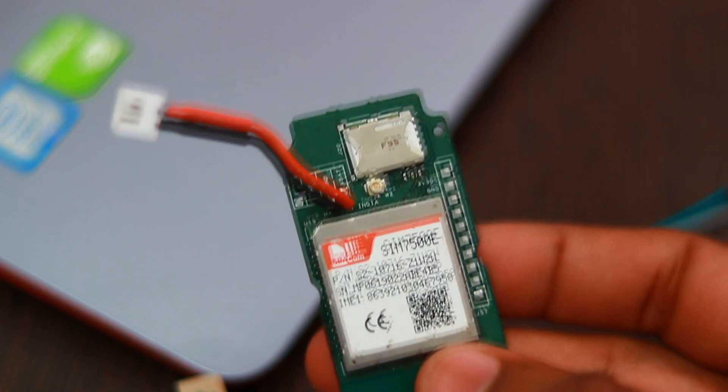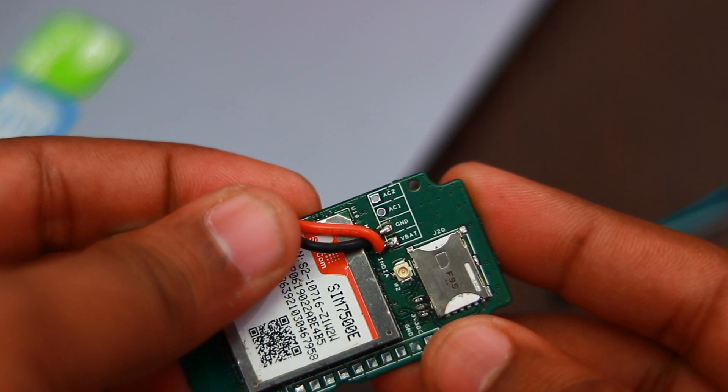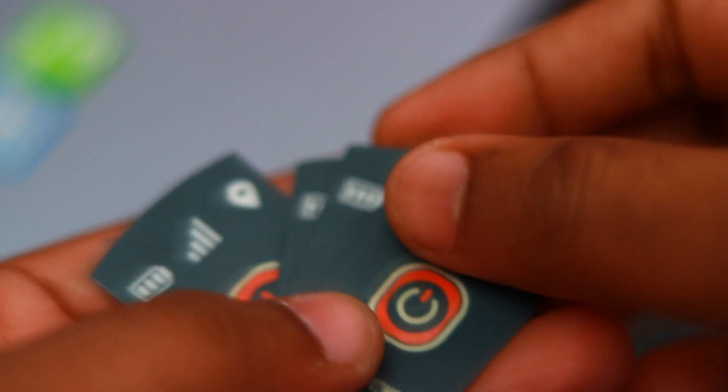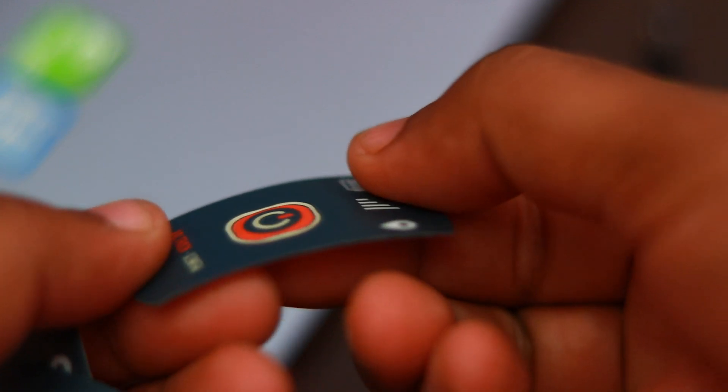I am happy to say that all the parts of the design are working well on the first attempt and the device is ready to use as-is in normal tracking modes. Once I get the V4MFW stickers done, we will put the device for sale on our online store. That's all the update on the V4MFW.